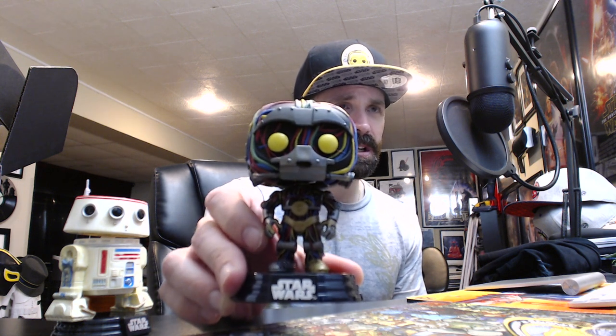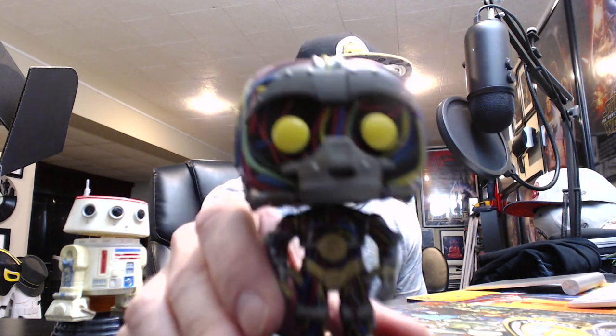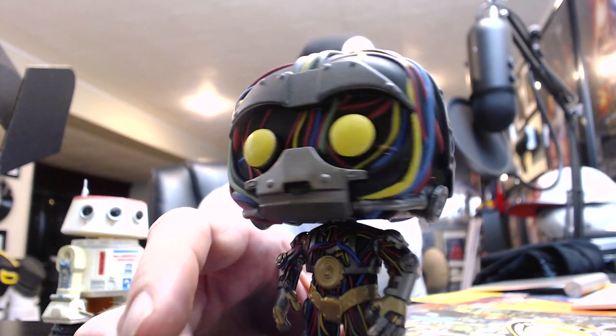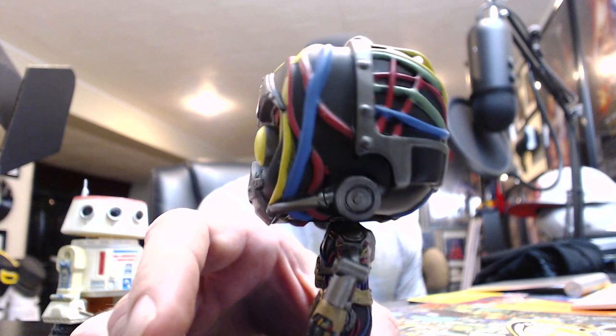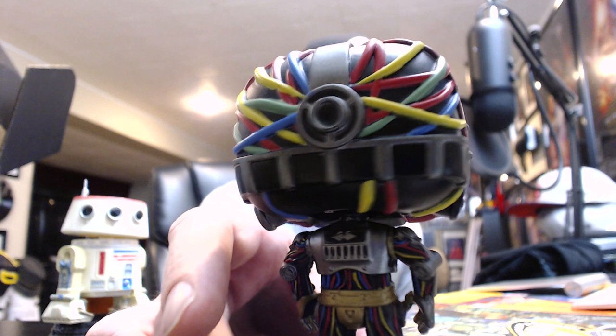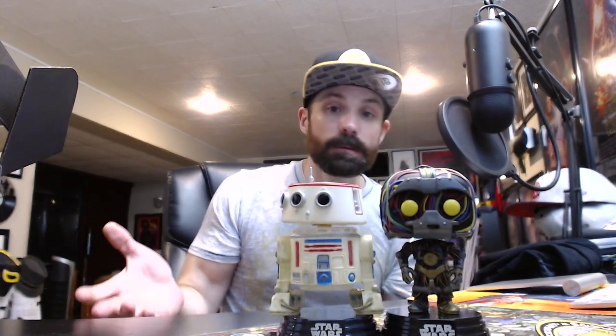So here he is, as promised: C-3PO, TPM style. He's looking good, looking wiry. This is what it could have been, people — if R5 didn't blow his motivator, these two could have been the ones saving the galaxy in episodes 4, 5, and 6. We'll never know. It didn't happen. We know R2 and C-3PO are the champions of Star Wars droids.